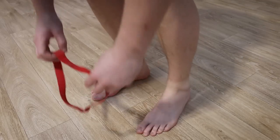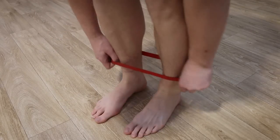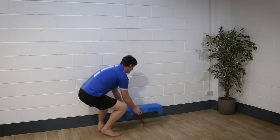All you're going to need for this exercise is a mini resistance band or a tied theraband looped around the lower third of your shins. You're also going to need a step.